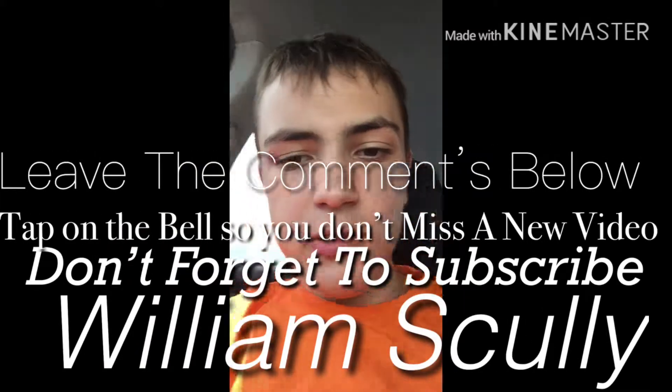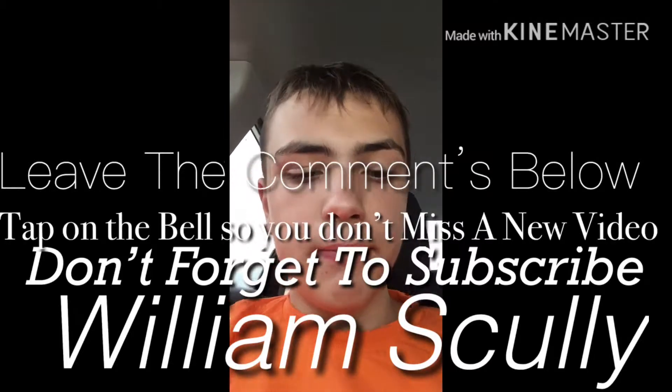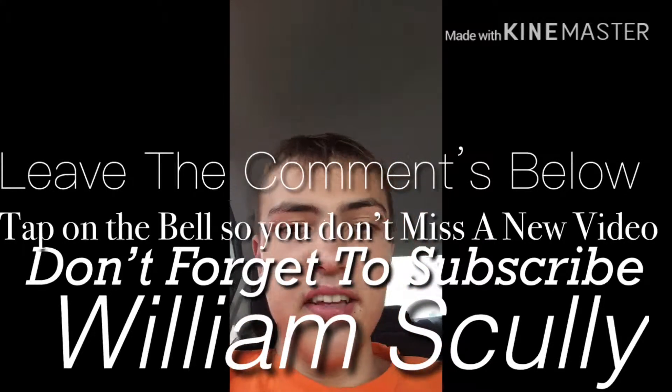If you are new on this channel, make sure you hit the subscribe button and turn on my notification bell so you don't miss a thing.